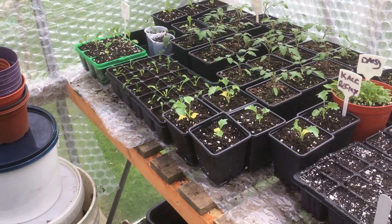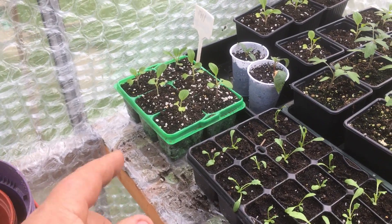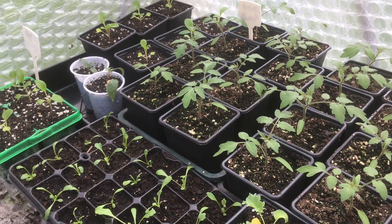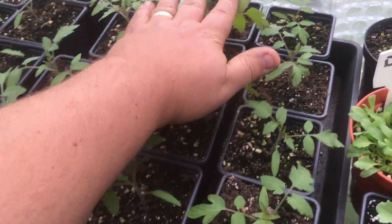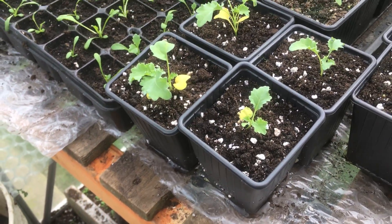Just coming around my little grow tent - I'm not posh, I don't have one of them lights and all that lot. In here we've got some pak choi and then some more pak choi at the back. Then my tomatoes - these are the Sun Gold. Every day I come in I give them a little tickle, which is supposed to strengthen them up. This is my kale F1 Reflex.